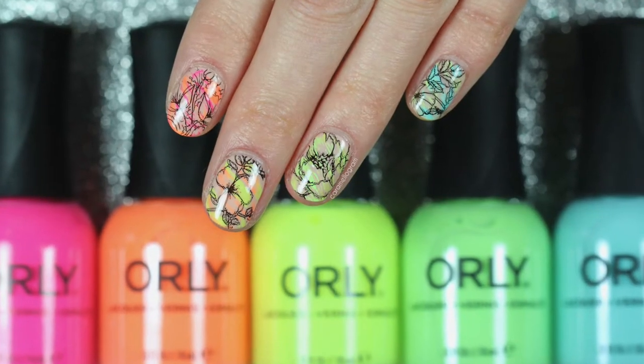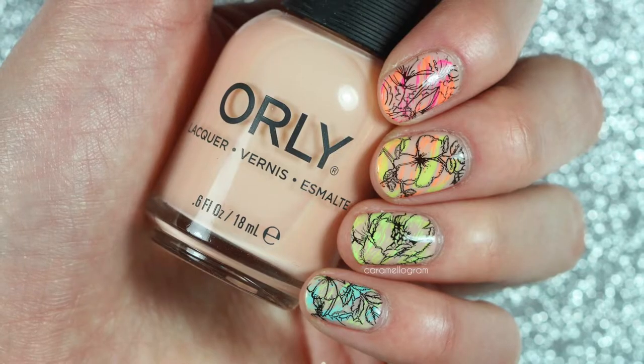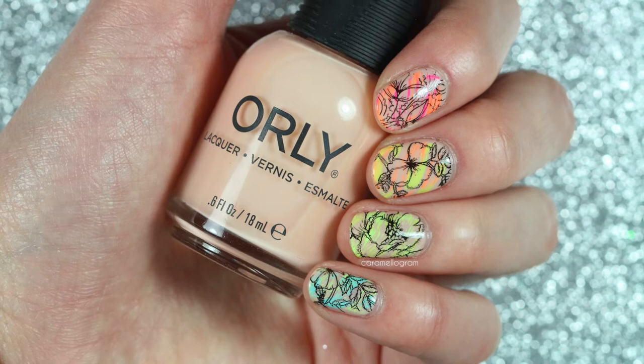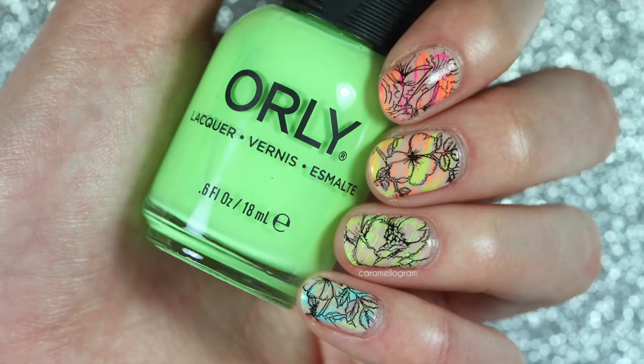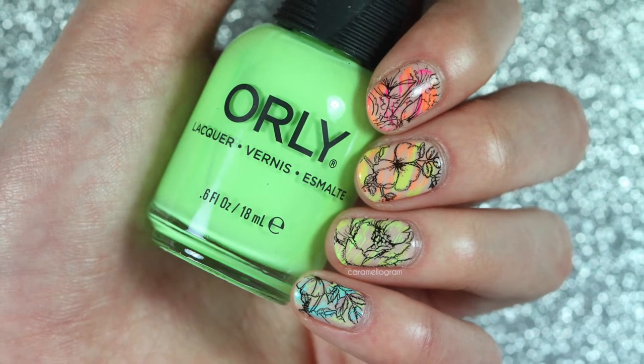Hey everyone and welcome back to my channel. I wanted to create a look using some neon polishes, so in today's video I'll be sharing how I created this neon rainbow dry brush and floral design. All the polishes I'm going to use today are from Orly, and I'm even going to use some polishes that I got to create at the Orly Color Labs in LA. Let's go ahead and get on into the tutorial.